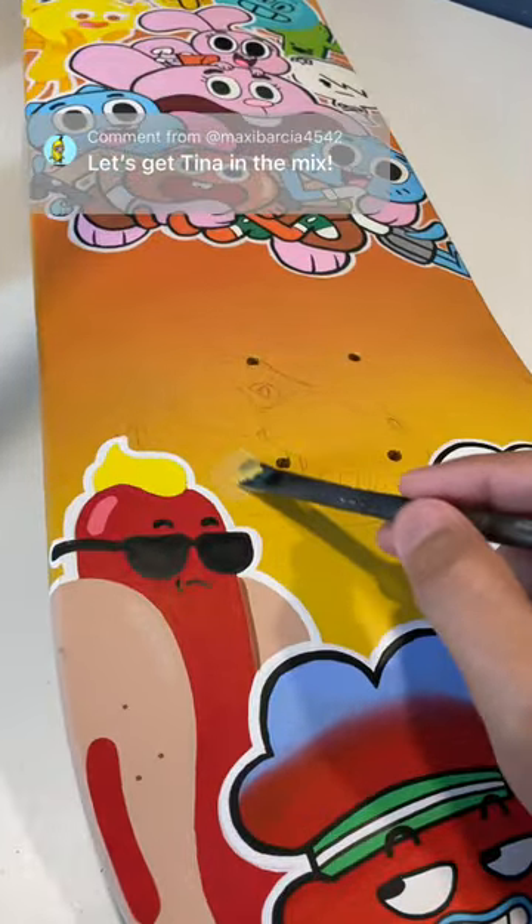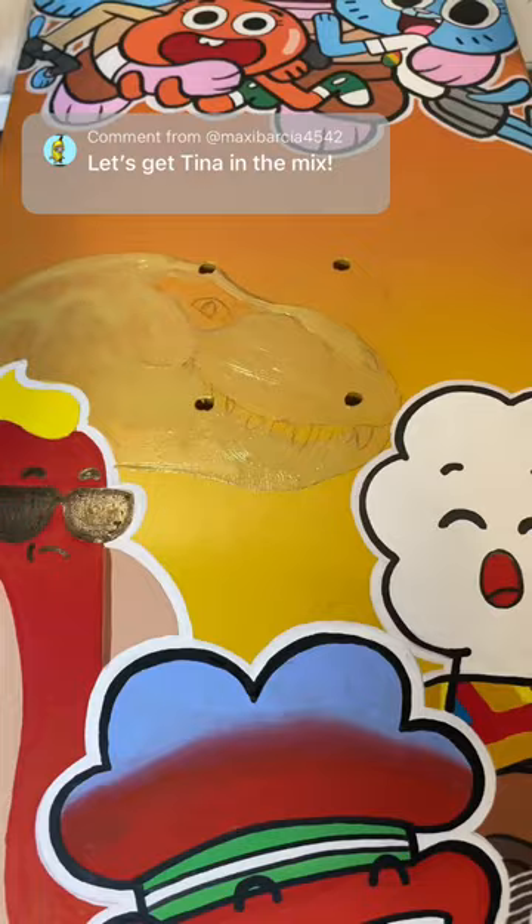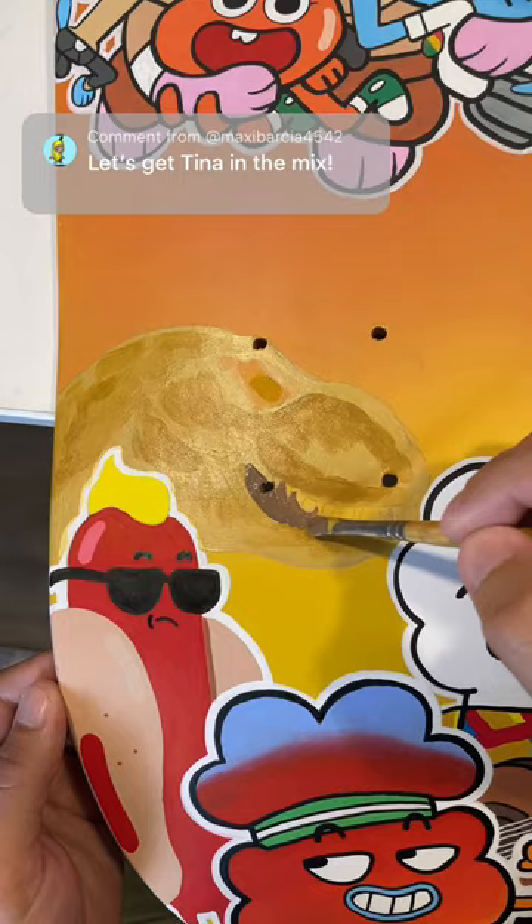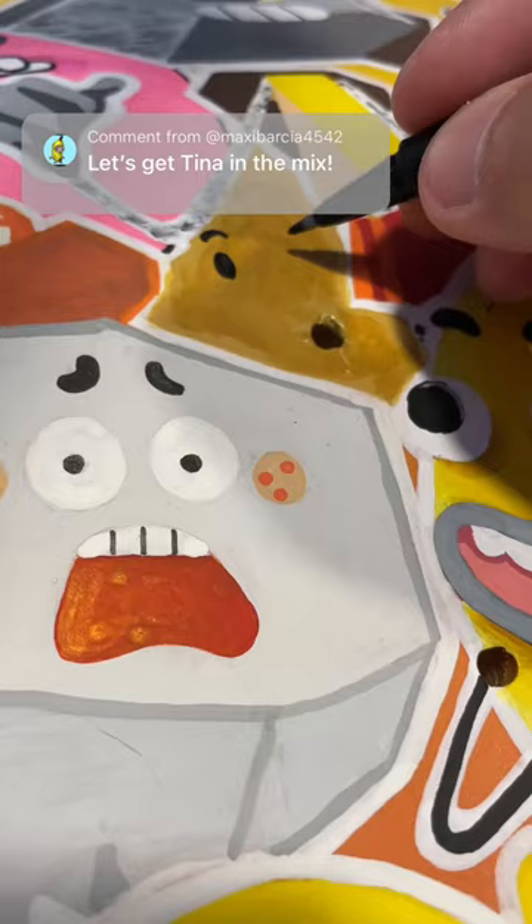I did not want to do this, but I'm going to put Tina the T-Rex on this board. And while that's hard and difficult and drying, I'm going to also add an easy potato man. So this is just a lot of ugly browns, but it actually kind of figured out the technique for this. I think it comes together.